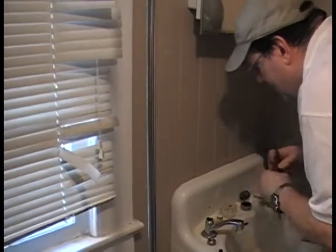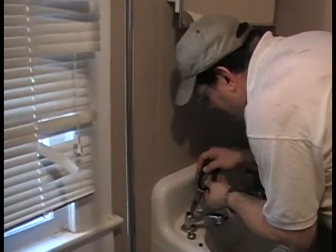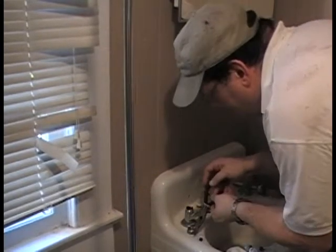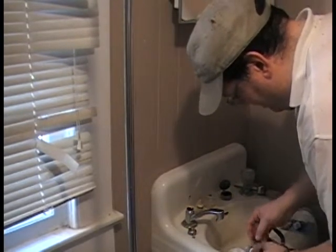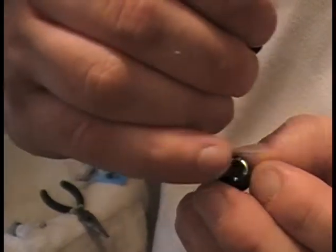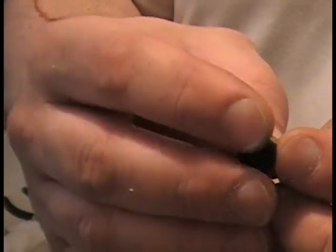There's the little washer — which is very much worn compared to the replacement. I need to get the spring out too, which is like playing the Operation game. The old washer is quite flat and shiny, while the new one is more rounded.